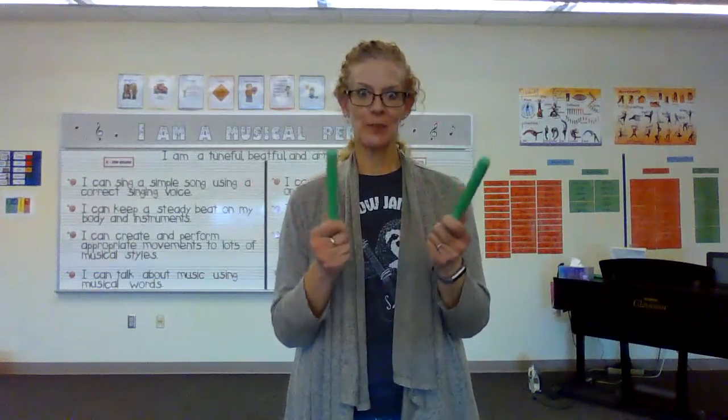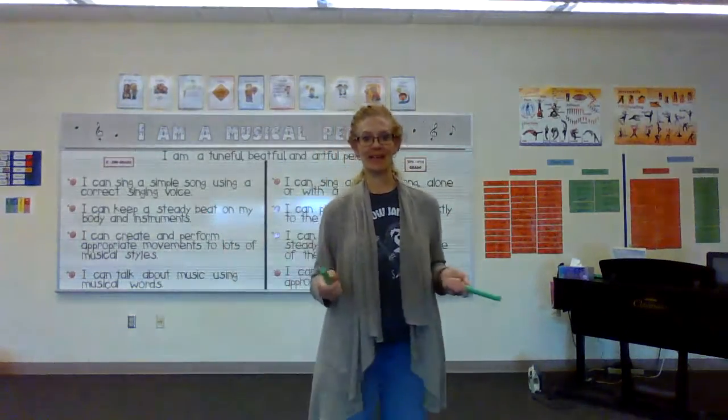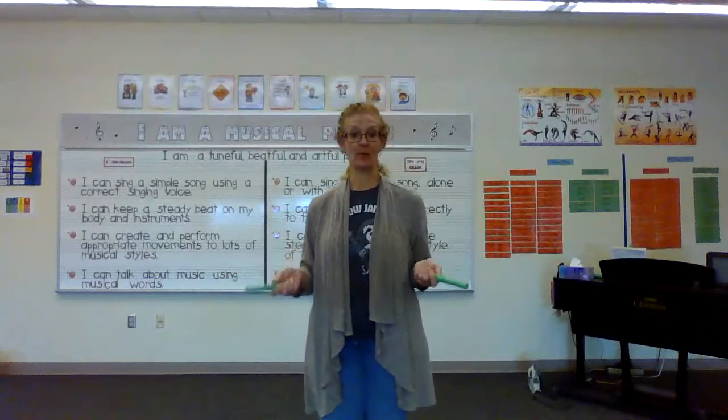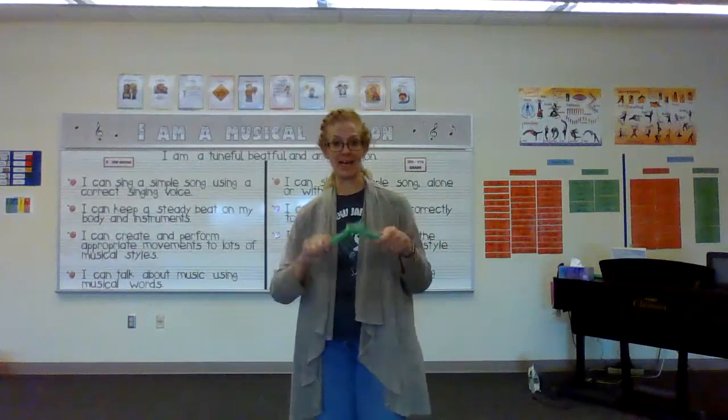For our next activity, you need your rhythm sticks or markers or pencils. There are a couple foot things we have to learn. You're going to push your heel out and bring it back. Heel out, bring it back. When you bring it back, you're going to tap. Heel out and tap. Heel out and tap.